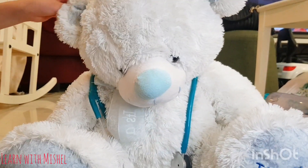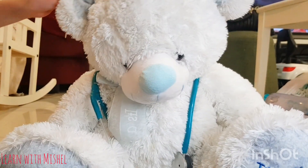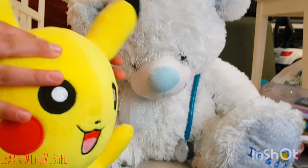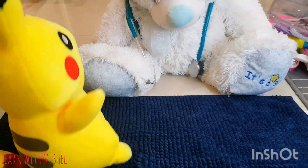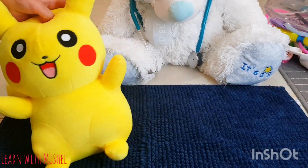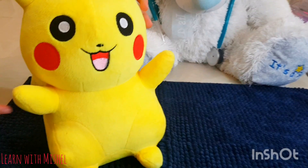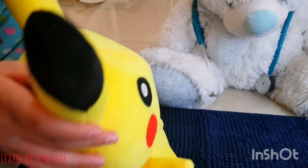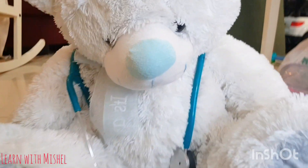I've got some patients out there waiting for me, so let's get started. Hello, good morning everyone! Good morning, Mr... Dr. White Bear, my finger is paining me. Don't worry, I will help you.